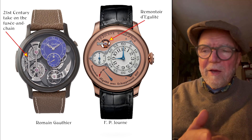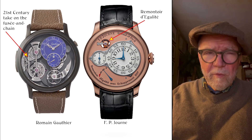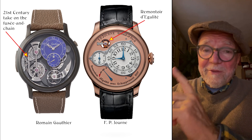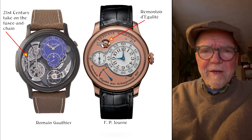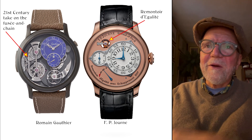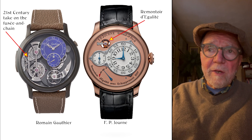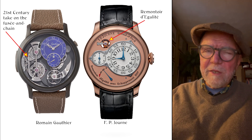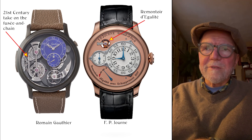Some friends of mine interviewed Stephen Forsey of Greubel Forsey. I asked him why more watches don't have a Remontoir Egalité, and he looked at me and said it's really hard to do — and I thought, yeah, that's why more watches don't do it. Very few watches have a Remontoir Egalité and they're all expensive. The same goes for the Romain Gauthier and the fusée and chain — Lange also has a fusée and chain, but the prices are just really high.